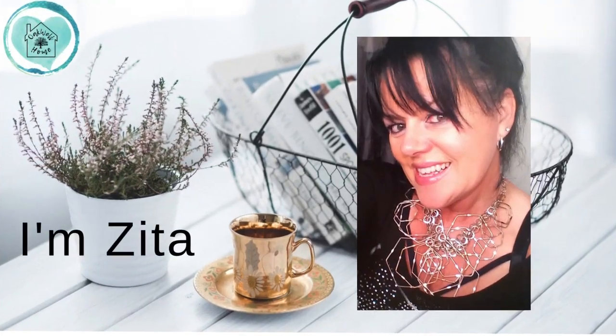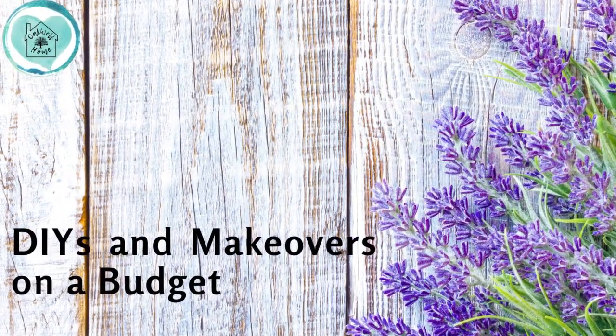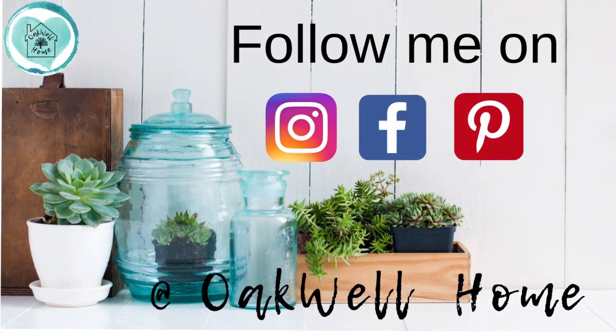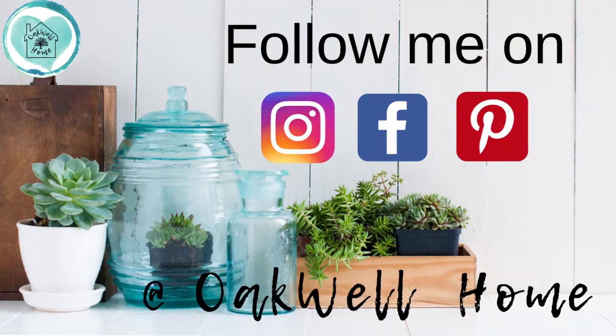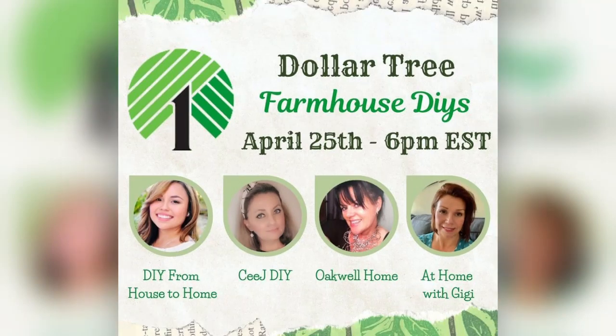Hi friends, welcome to my channel. If you're new here, I'm Zita and on my channel I do DIYs and makeovers on a budget. Don't forget to follow me on Instagram, Facebook and Pinterest at Oakwell Home. Today I'm participating in a fun Dollar Tree farmhouse DIYs collab with my friends Ellie from DIY from House to Home, CJ from CJ DIY, and Gwen from At Home with Gigi.